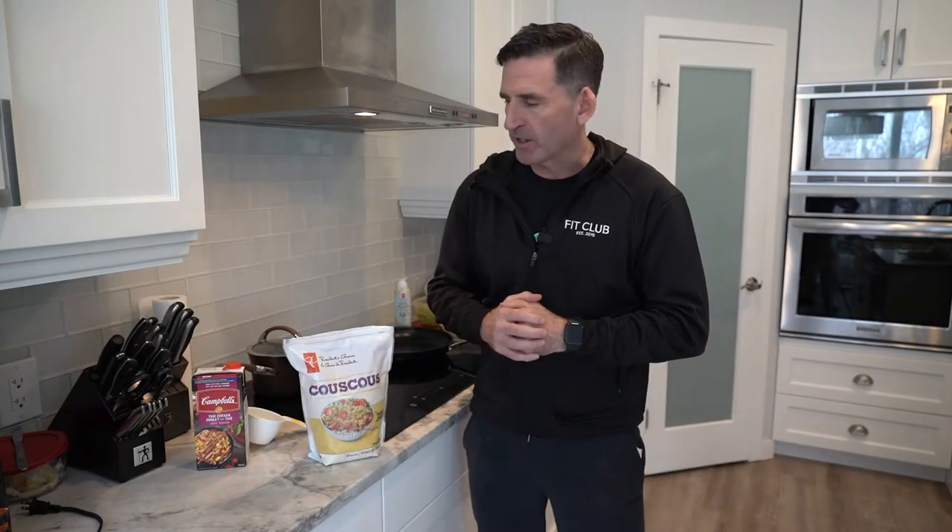Hey guys, welcome to Neri's Kitchen. Today we have one of our members, Reid, in the house. Hey folks, Reid here back with you at Neri's Kitchen, and I want to take a few minutes to take you through how I prepare couscous.